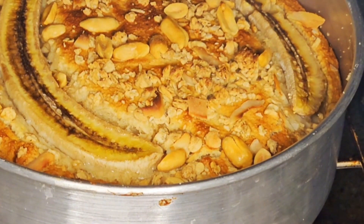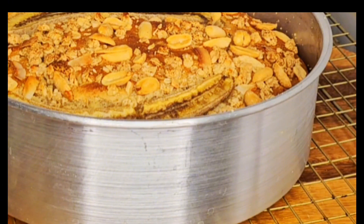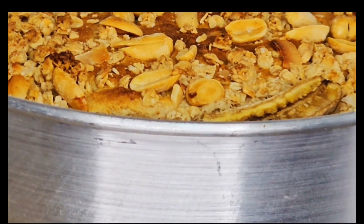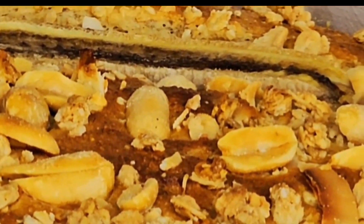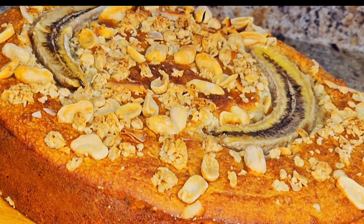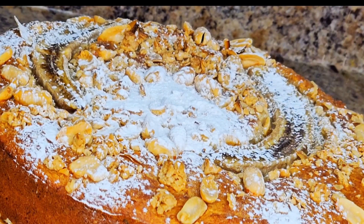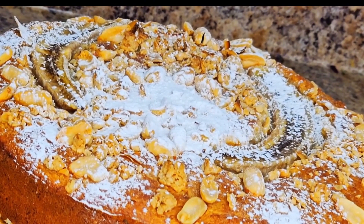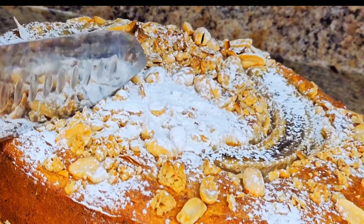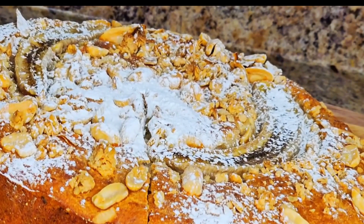After another 15 minutes, let's check — this is now ready! Here is our cake. I'll let it cool down before we see how it looks inside. Now it's time to cut the cake — here we go!